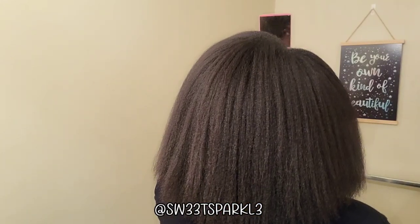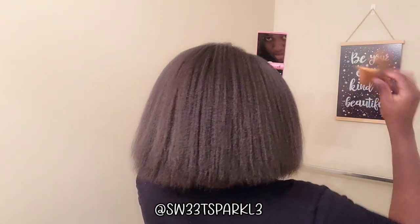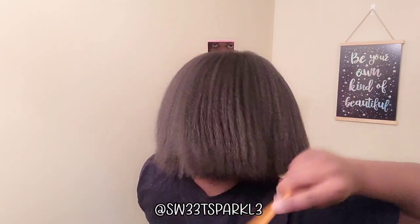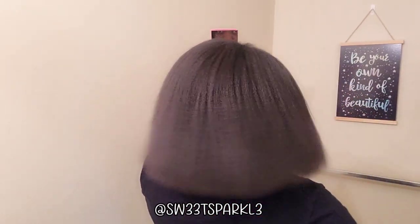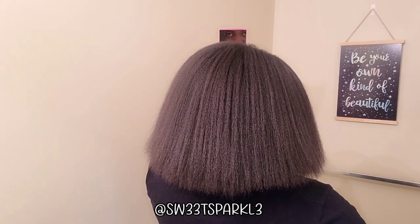Let me show you what the back looks like. My ends actually still look really good — they don't look too bad at all. I'll still do a little mini dust here and there though.